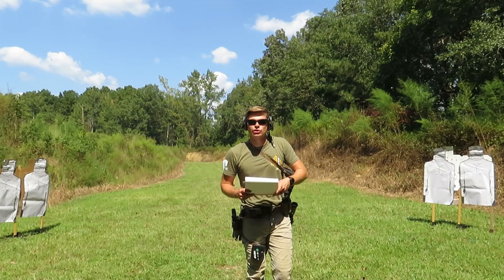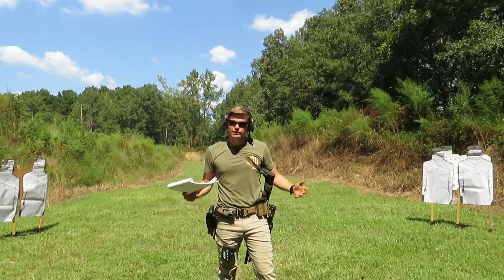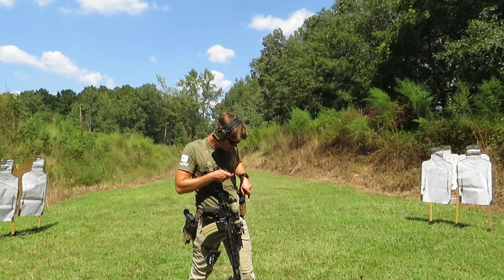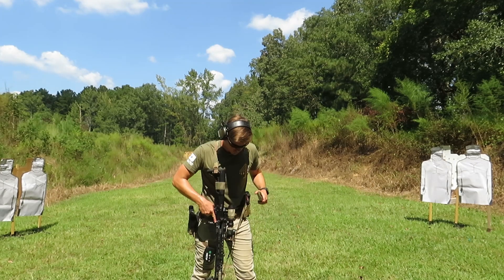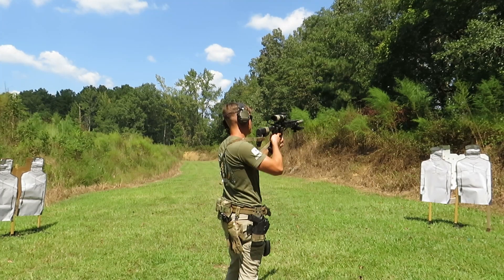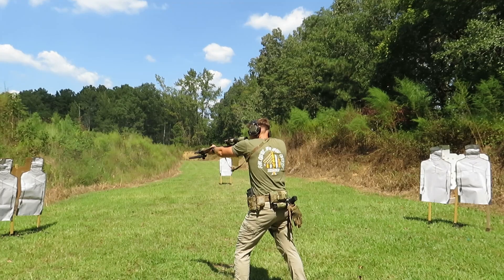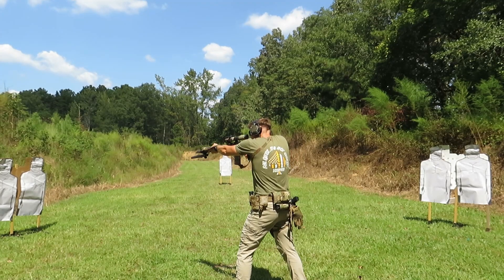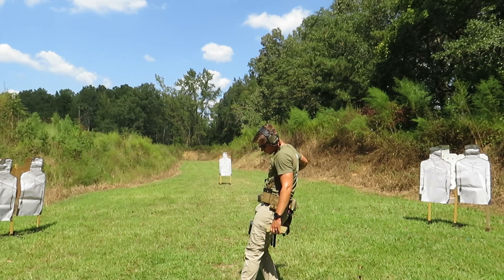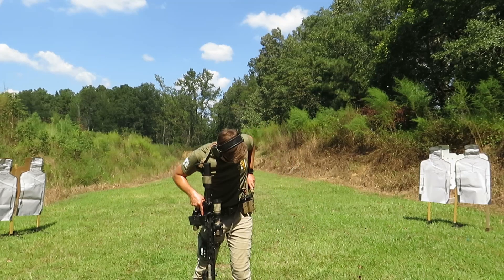My next drill is going to be a two-reload-two. I'm not a big fan of one-reload-ones, so I like to do two-reload-twos or multiple rounds into an unexpected reload. That was in a 4.29 with the reload, and a 3.26 split — not bad, making standards for the reloads.